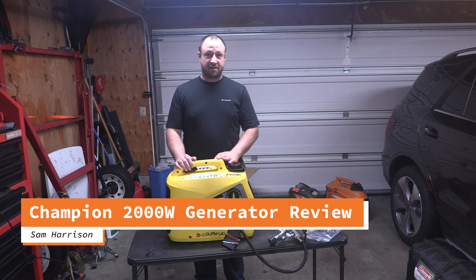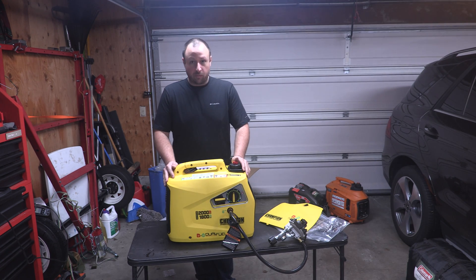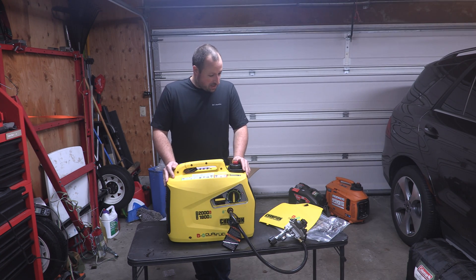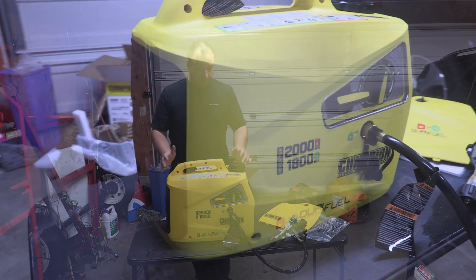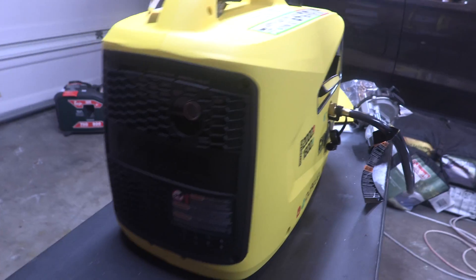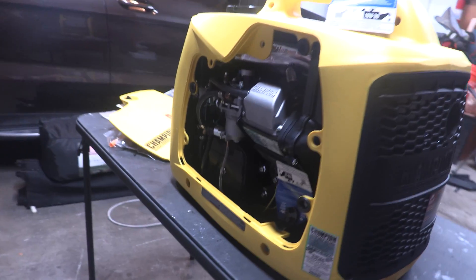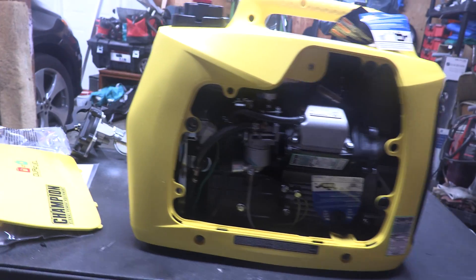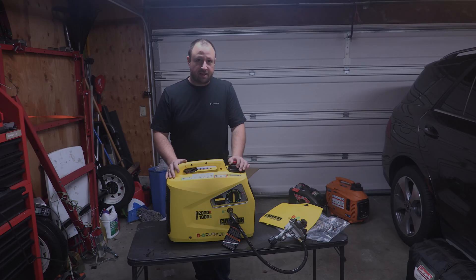Welcome to another episode of Harrison Hobbies. Today we are going to be looking at a Champion 1800-watt inverter generator that's dual fuel, so it'll run on either gasoline or propane. Today's video will start out with a quick walk around of the generator and then we'll move into some quick testing to see what the waveform looks like and make sure that it can support the draws listed. Let's dive in.